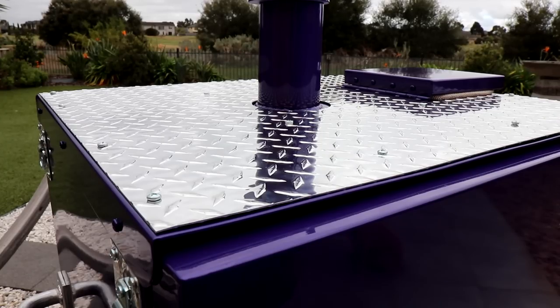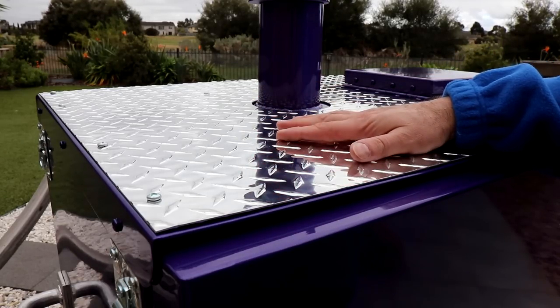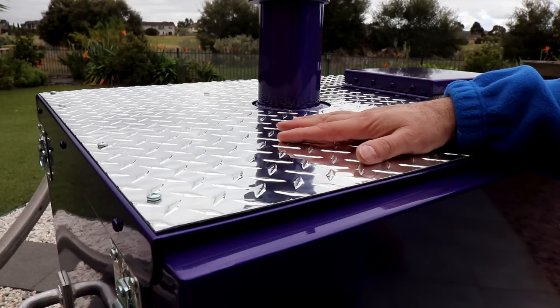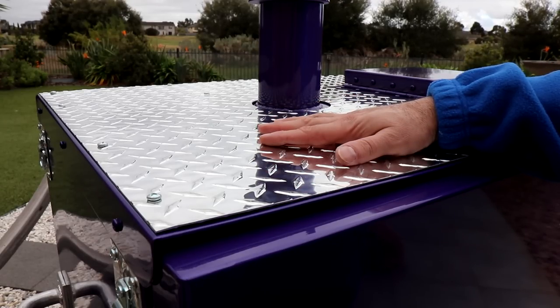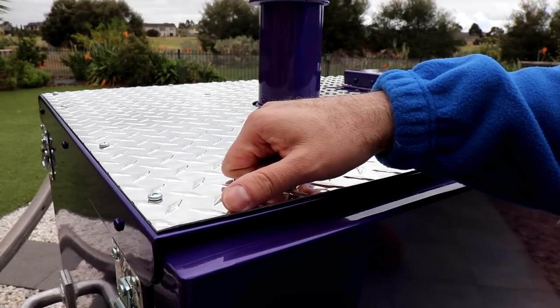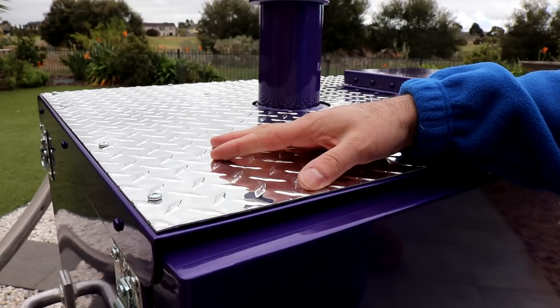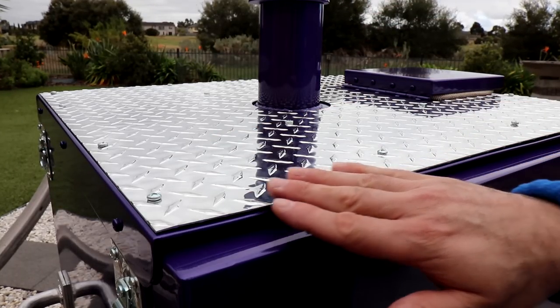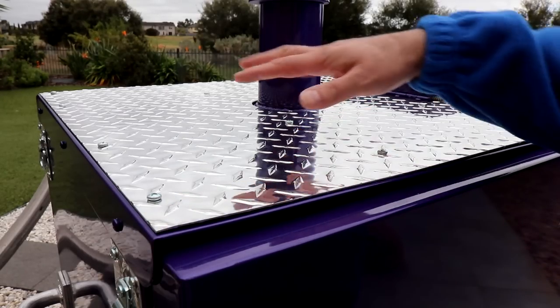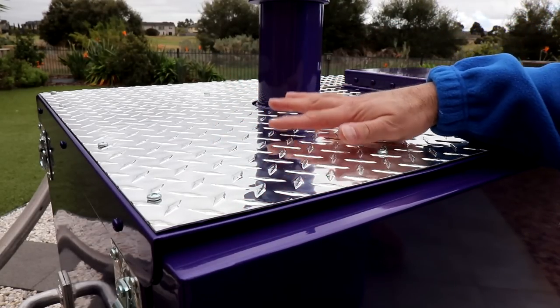Another addition I recommend is this aluminium checker plate on top of the smoker. It allows you to put things on top without worrying about the paint — your thermo pen, a drink — without damaging it. However, one thing to be concerned about is these edges, which can be really, really sharp and have not been taken down. I've cut myself twice on the other one, so I'd always maybe get a Dremel and round those edges off so you're not going to cut yourself. But I highly recommend putting the checker plate on — it makes the barbecue look great and protects the lovely paintwork.